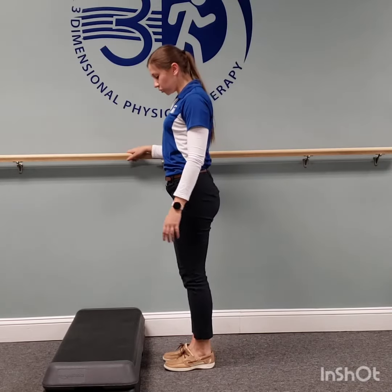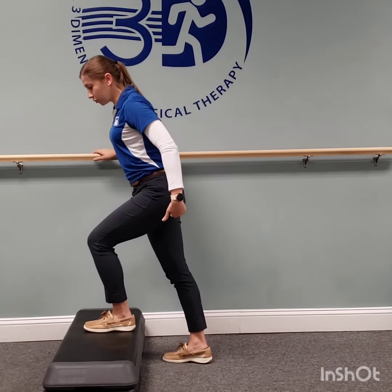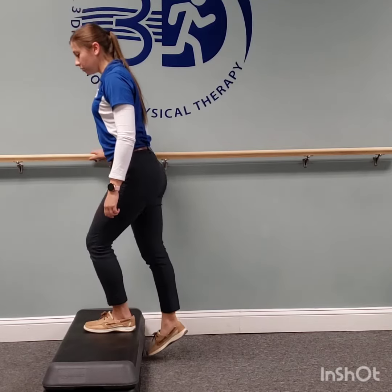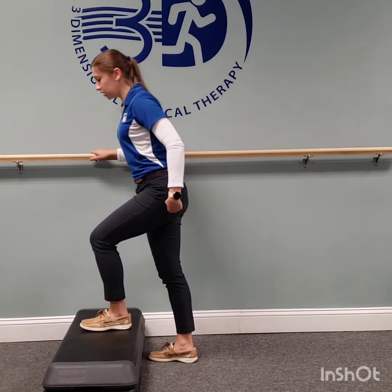What we're going to do is step up — make sure you're near something stable in case you need to hold on. Push off and really squeeze your glute to push yourself up. Then step down and all the way back down. We're trying to retrain these muscle groups to do what they're supposed to do: step up, squeeze, push up.